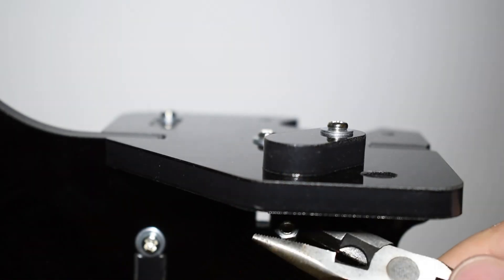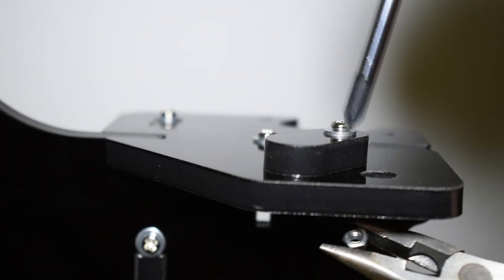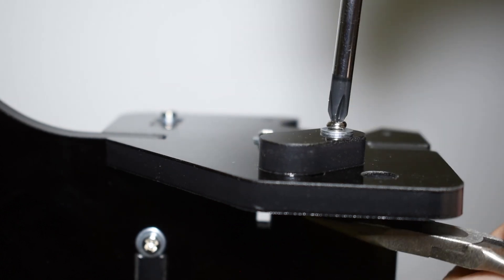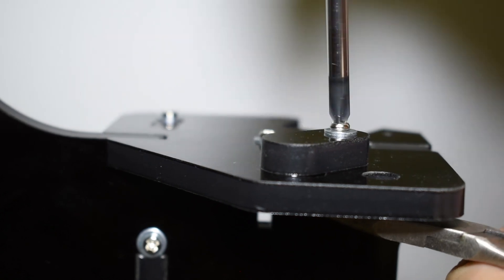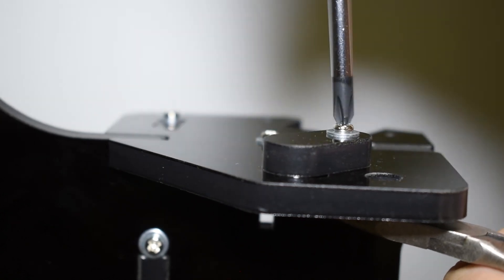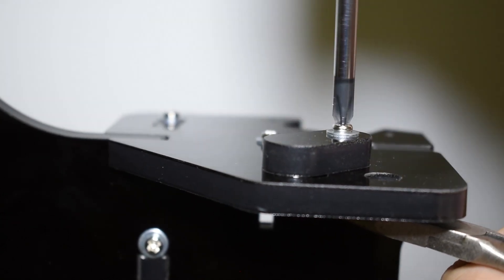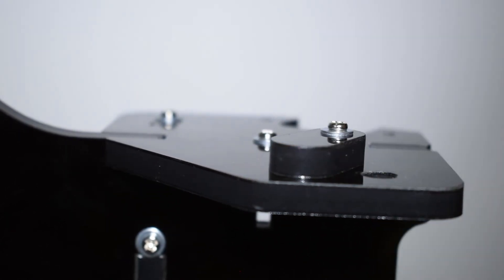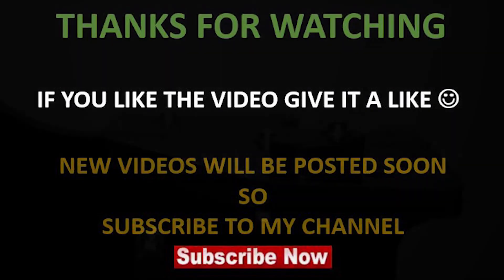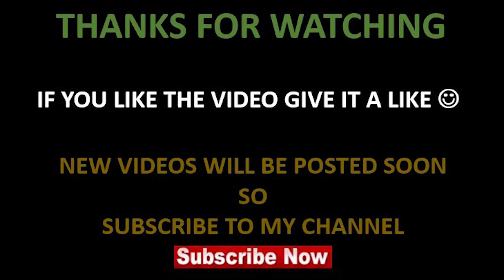And finally, install the two rod caps on top. This concludes the second step. Don't miss the rest of the build in the next videos.